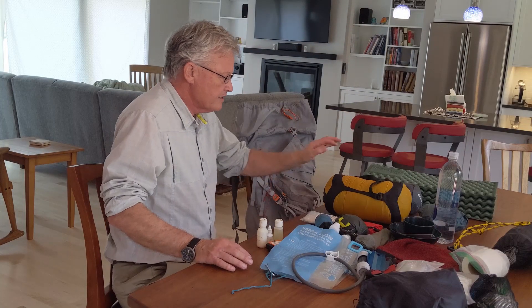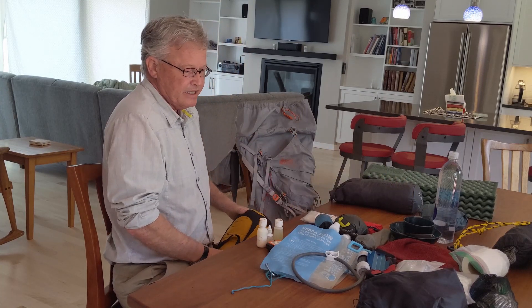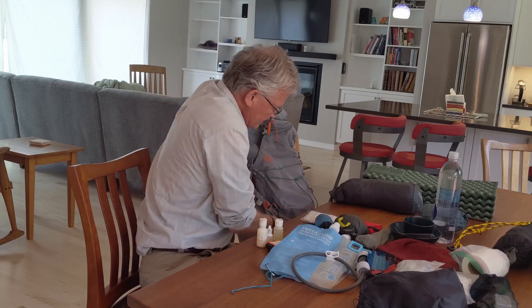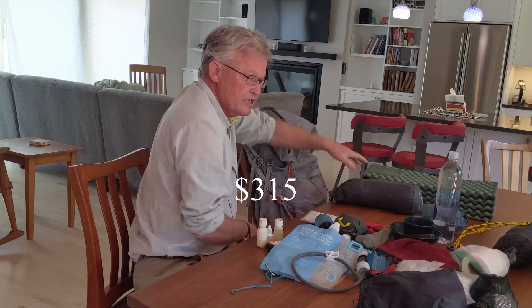Now I'm going to take these items and start filling up the backpack. When it's full of essential gear, we'll weigh it and I'll give you the total price, which I think is going to be around $400.